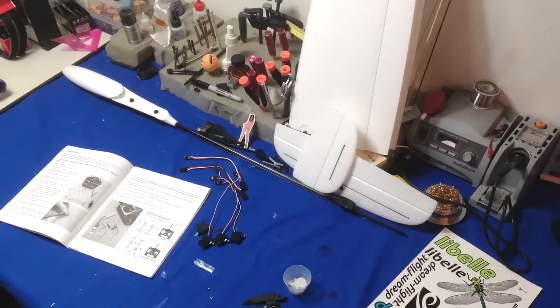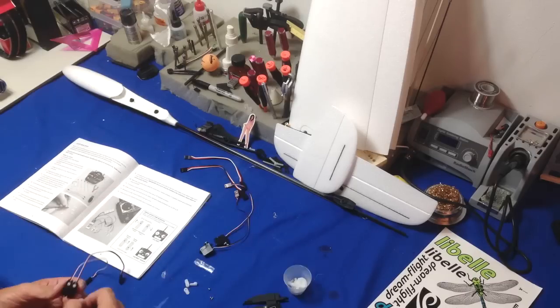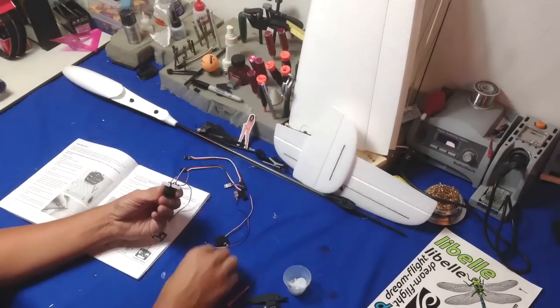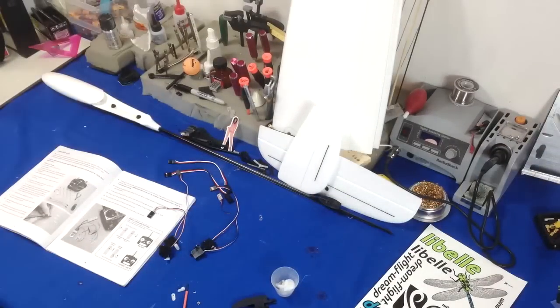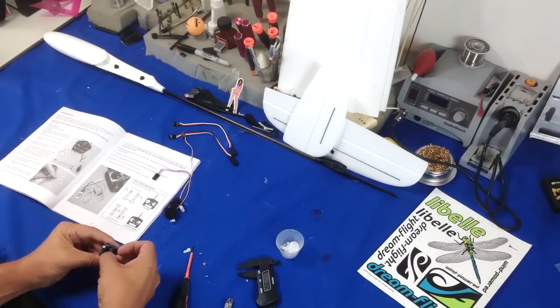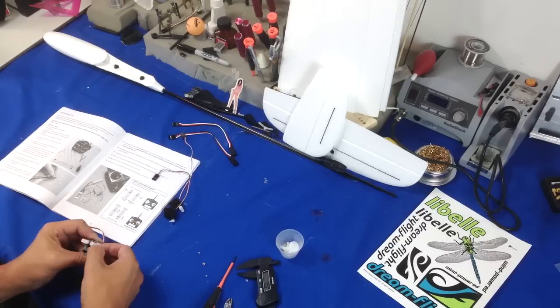I'm just rounding off the top of the heads so it doesn't have little sharp ends on it, because I like them to look nice. Basically I'm holding the two servos in the orientation shown in the photo in the very well-constructed instruction manual, and I adjusted my lights so I have a little more light on the subject. This is the rudder and elevator.